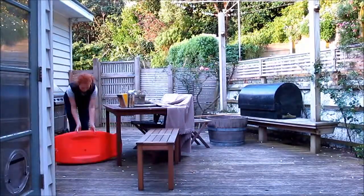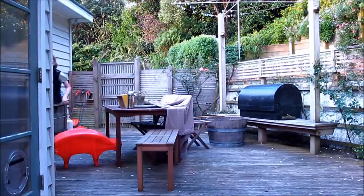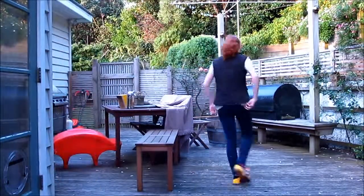Then put down a low fence and jump over that a few times, then make it bigger and jump over that in both directions. Just get nice and warmed up. And then you can pick another slightly bigger fence and just go over that.